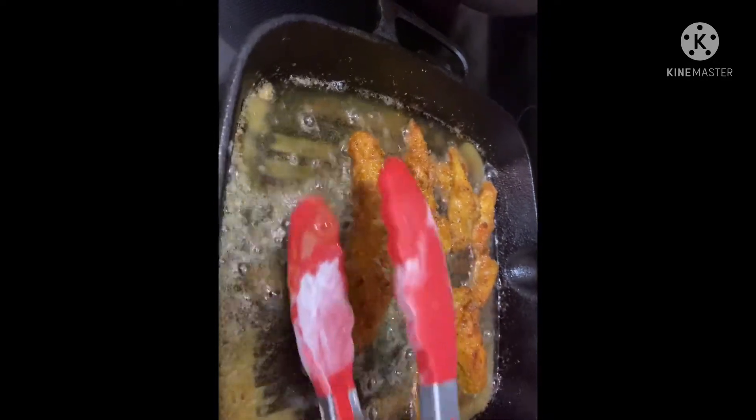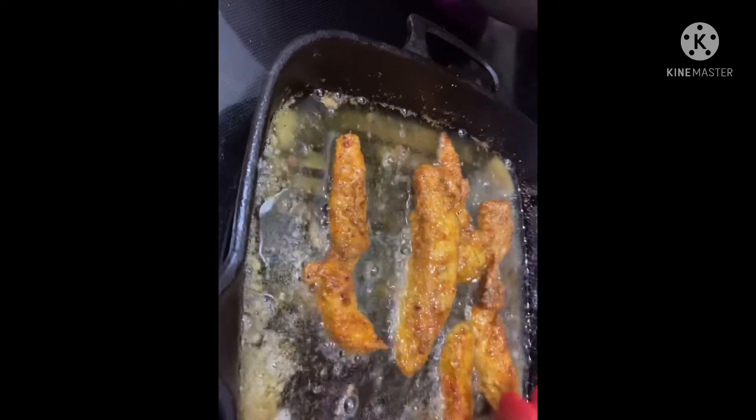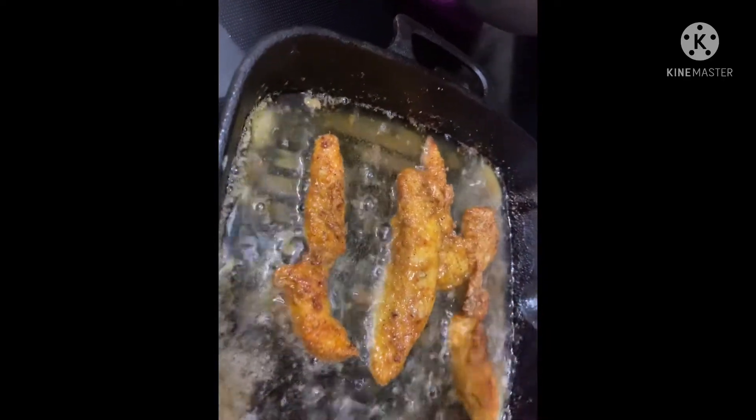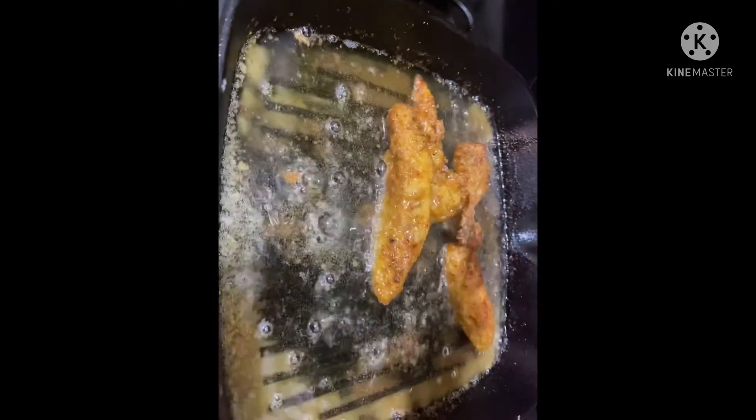Off camera I've already gone ahead and made some nice honey mustard dip — yes, homemade honey mustard dip. So that's what we're going to do. Look at them!